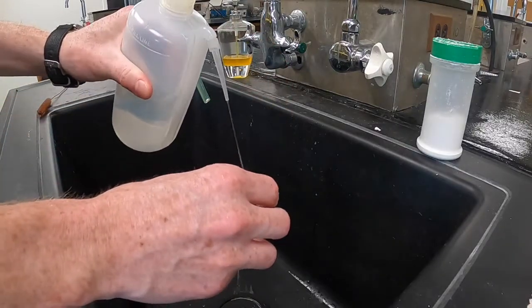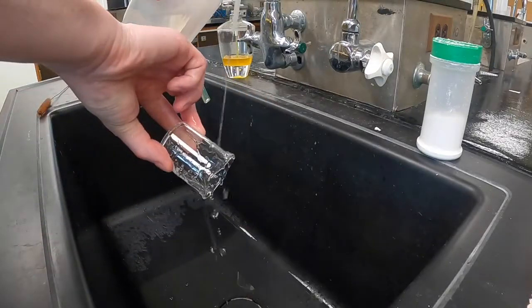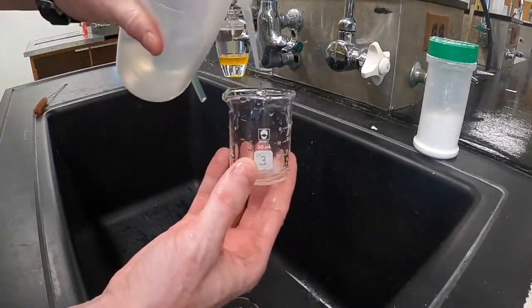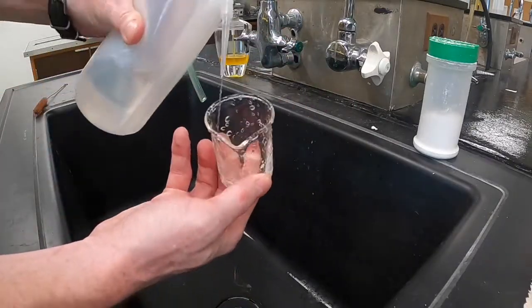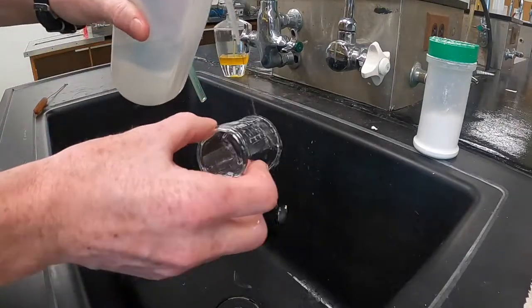The distilled water rinsing step really isn't for cleaning — it's more for removing any traces of tap water. The reason you need to remove the tap water is because tap water often contains dissolved impurities, and when it dries, those impurities will be left in the glassware. The distilled water, because it's had all of its impurities removed, can be used to get rid of the tap water.